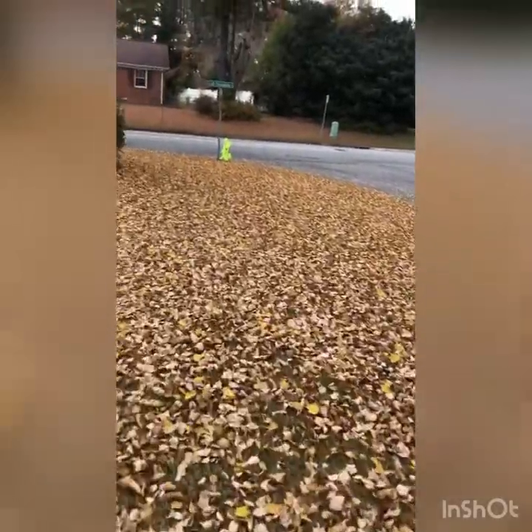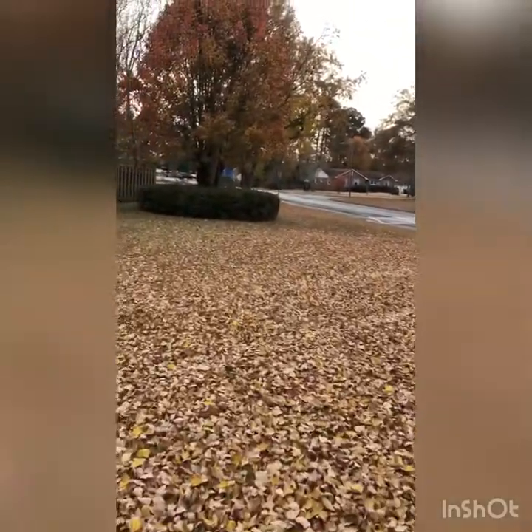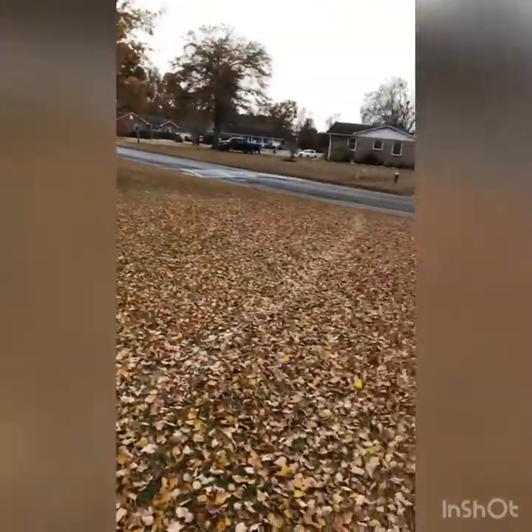We're going to mulch all of these leaves over here. We're going to mulch back there too, but I'll cut the video when I'm over there so I won't disappear for a couple of minutes.